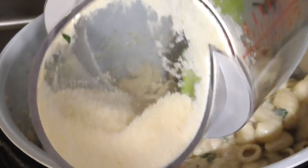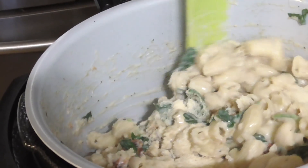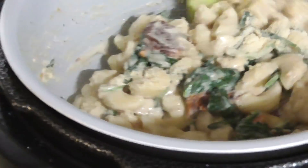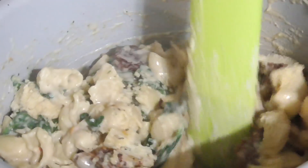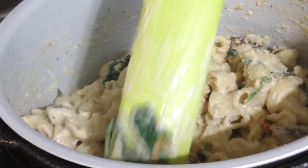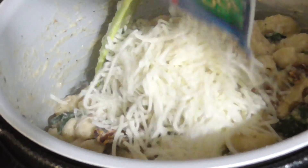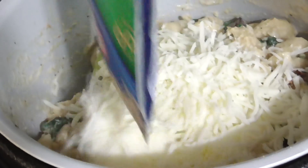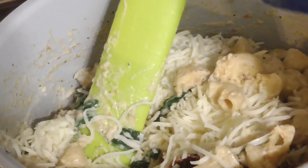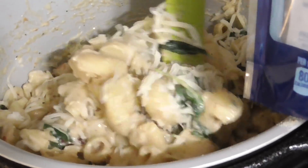Parmesan cheese — one cup of parmesan cheese. And you are going to turn your stove off after your spinach has wilted, because you're using the heat from the pot. Then you're going to add in three-fourths cup of mozzarella cheese. It calls for three-fourths of a cup, but this is an eight-ounce bag so you can just use the bag. We're using some regular Kraft. Eight ounces equals a cup — you don't really have to use a measuring cup.